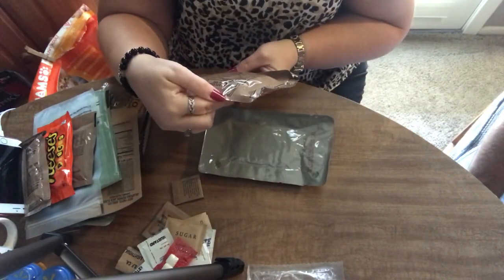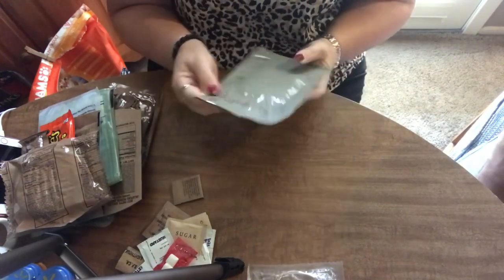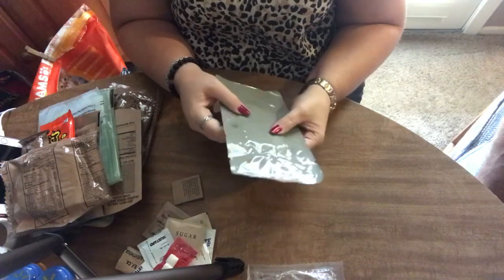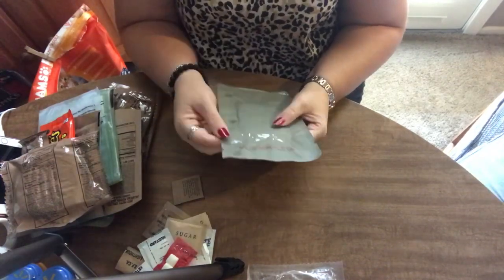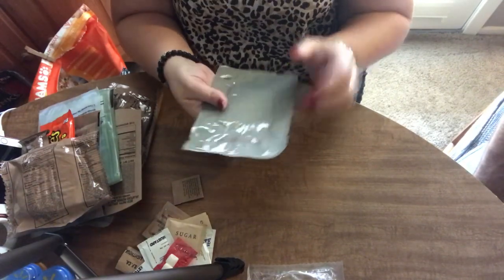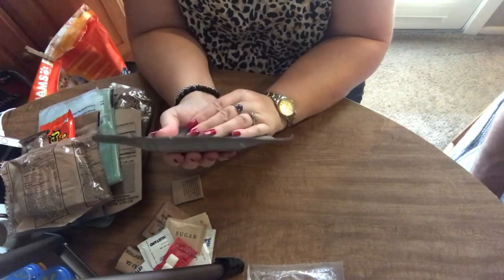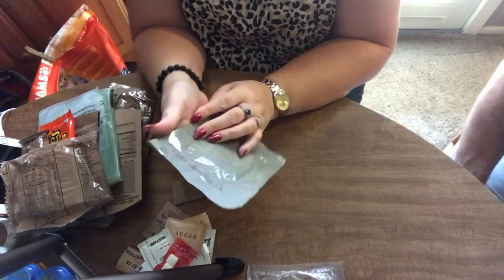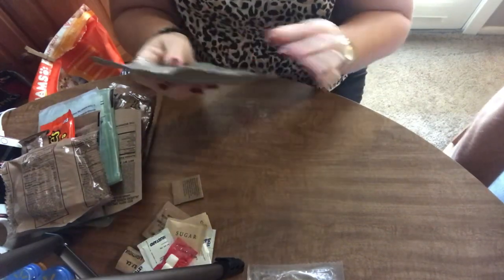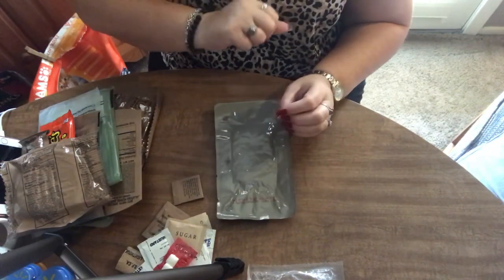And we have also got a chocolate chip cookie. Looks like you got stuck with the tortillas — we don't get any wheat snack bread this time. I'll eat my half without any; you can have the bread. And of course, we have got our jalapeño beef patty — actually it's just a beef patty. The jalapeño pepper jack reads jalapeño beef patty. So anyway, I am going to get this prepared and I will be right back with you.